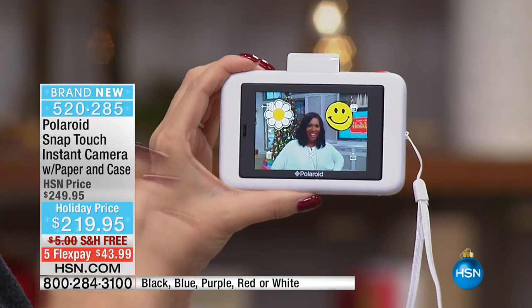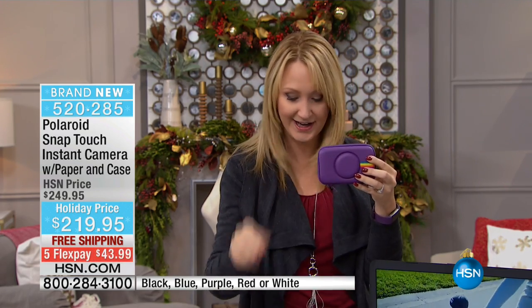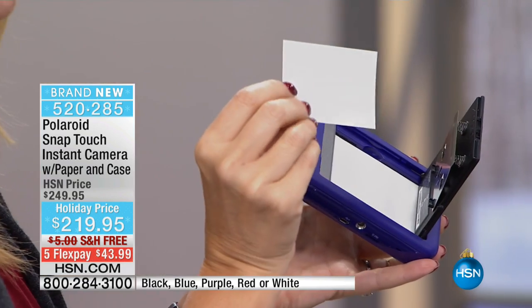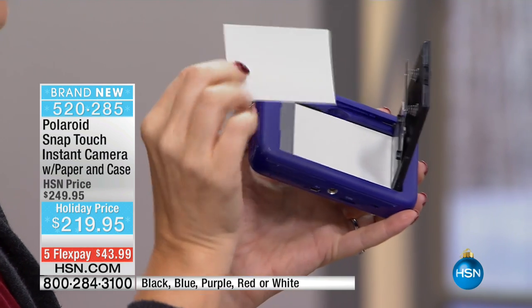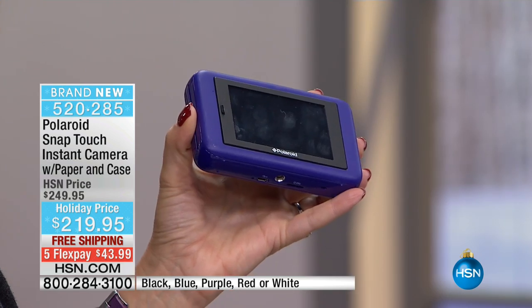This is all thanks to ZINK technology — that zero ink technology. Included in your bundle today is the Polaroid case, which is a color-matching protective case, and we're also loading you up with 30 sheets of zero ink paper. The zero ink paper looks just like little pieces of paper — it's a chemical process that happens within the paper itself, so you don't have to have any ink or replace messy cartridges. You just put the paper in, close it, and your picture prints instantly.